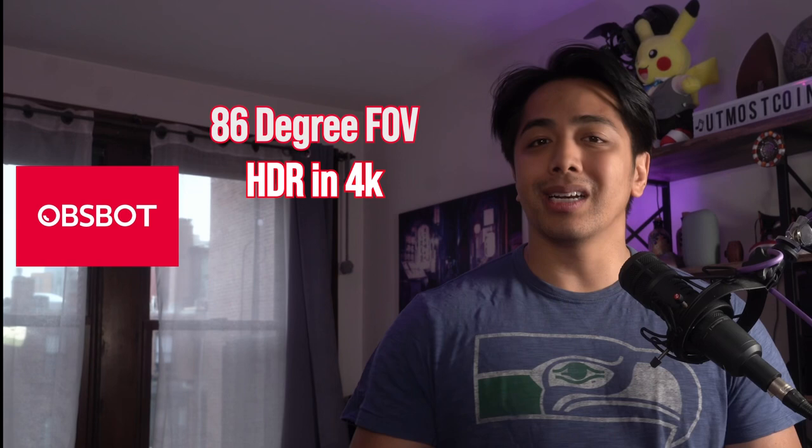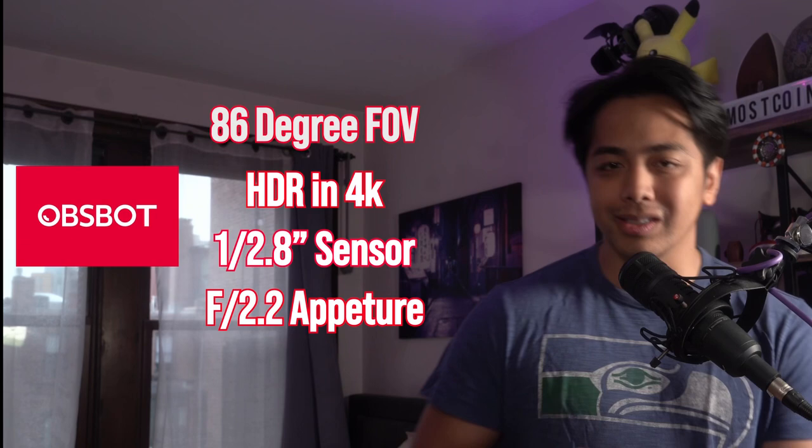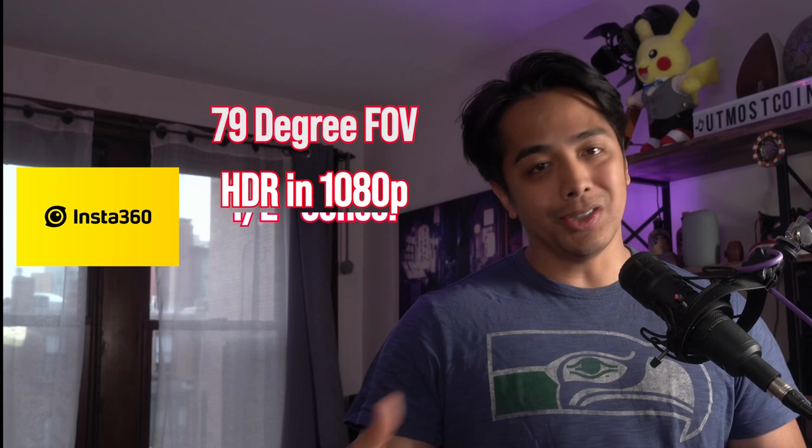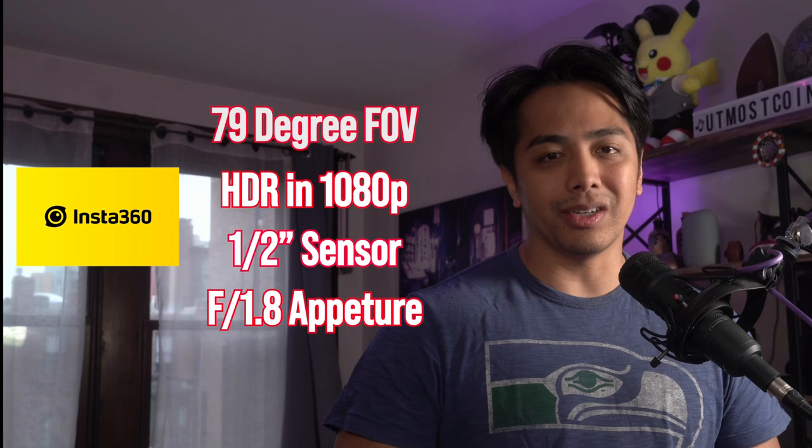However, there are certain areas where one excels over the other. With the Tiny 4K you get a larger field of view, as well as HDR and 4K - so better color science potentially, more space to look less claustrophobic, and room for any crops you might want. For the Link, you get a larger sensor and larger aperture, so more light comes into the sensor.